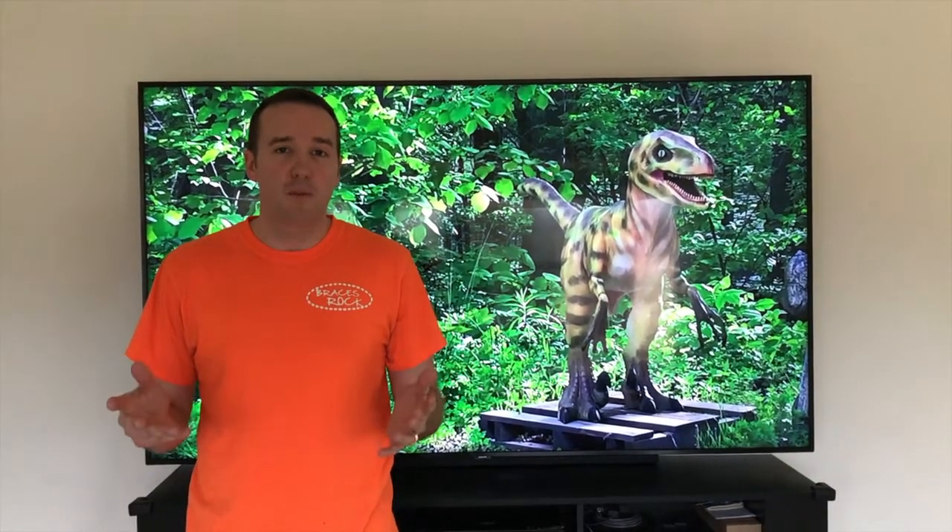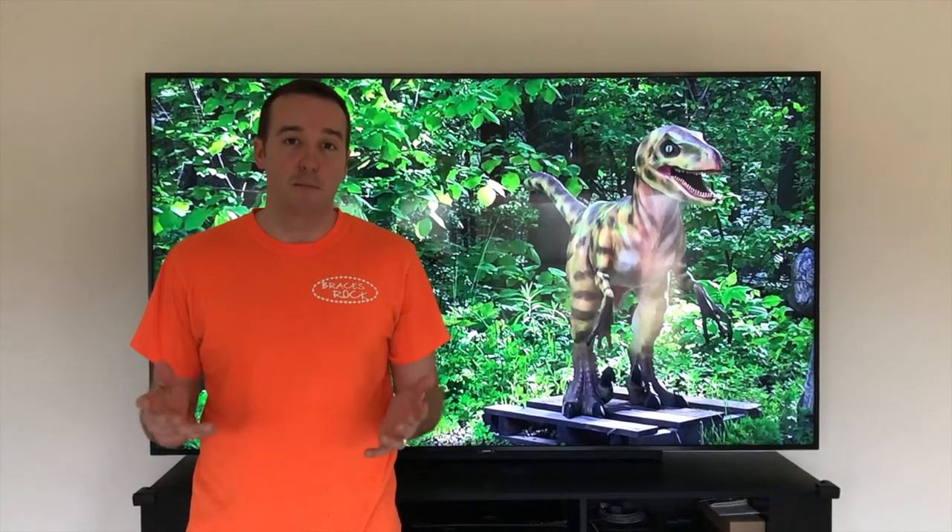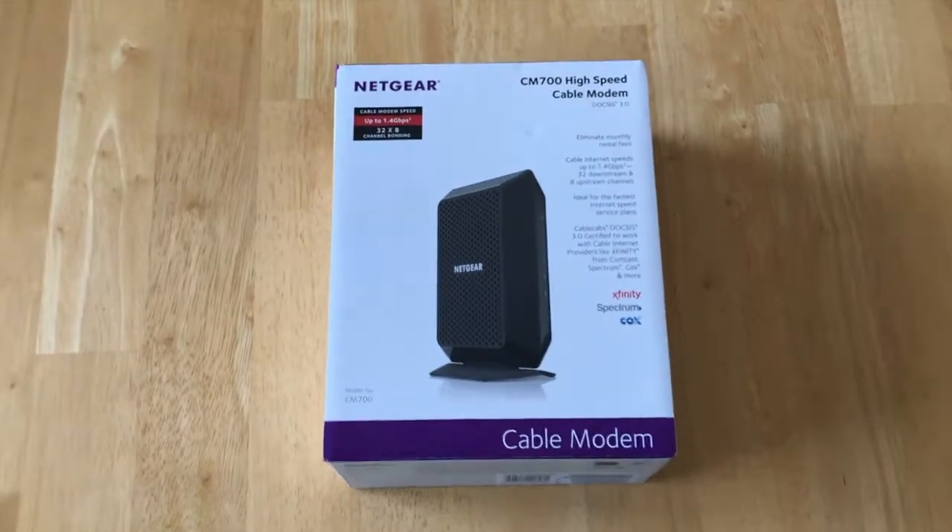Hey YouTubers, Mike Boards with the Mike Boards Channel. Thank you for watching. In this video, just a couple of friendly steps on how to set up your Netgear DOCSIS modem. Let's get started.